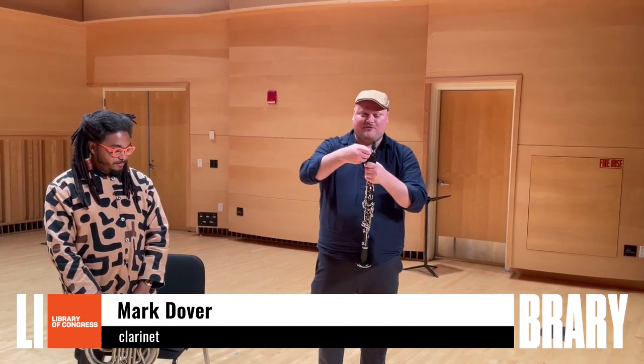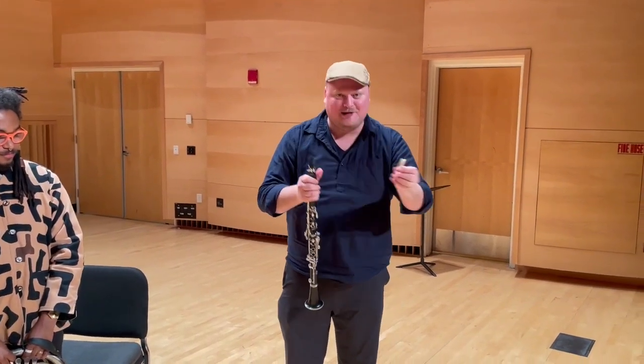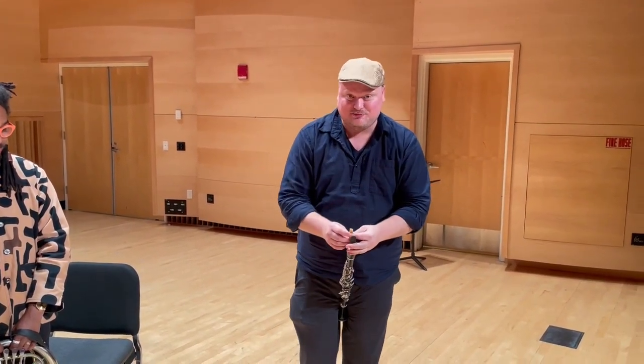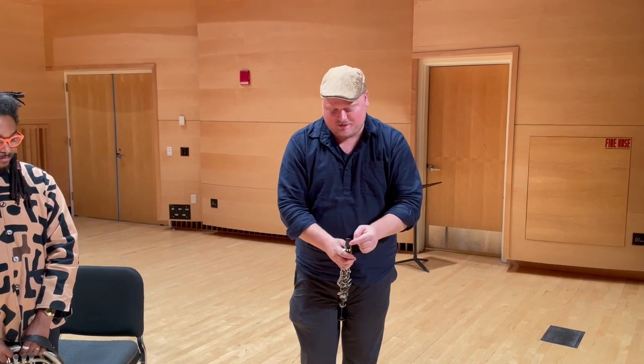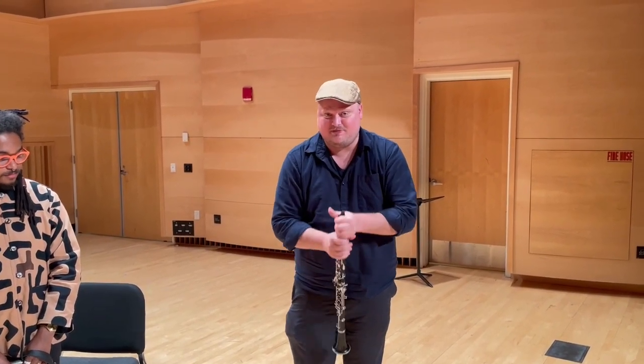Hi, my name is Mark Dover, and I'm the clarinetist of Imani Winds. Kind of like the oboe and the bassoon, I also have a reed, but I just have a single reed. I need to actually put the reed against this thing here called the mouthpiece, and that's how I create the vibration that gives me my sound.